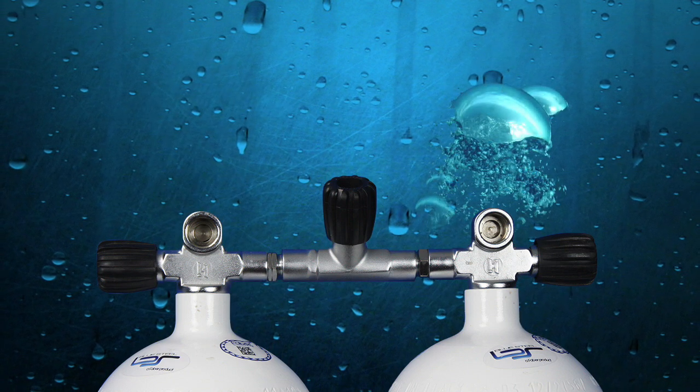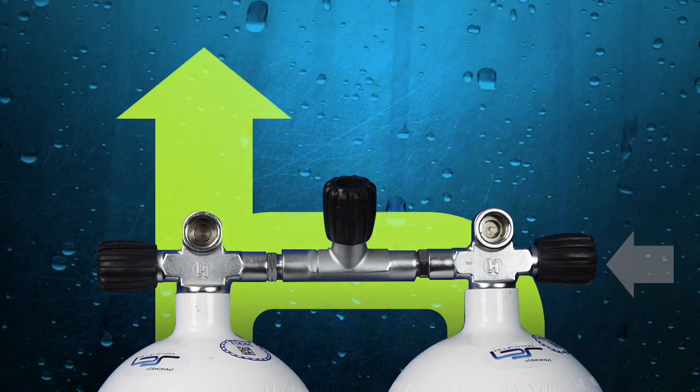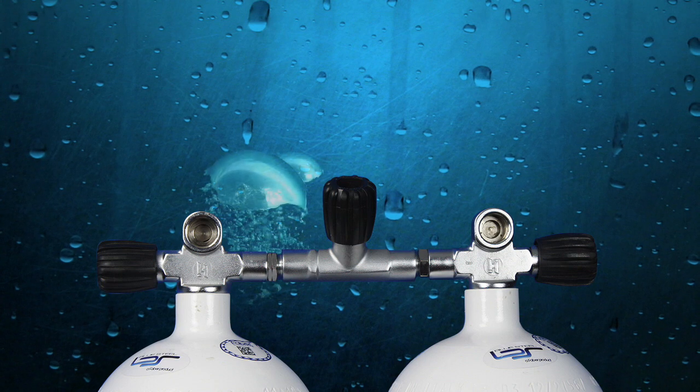In the case of regulator free flow, you would turn off the gas supply to just that first stage. Gas will continue to flow from both cylinders to the remaining first stage.